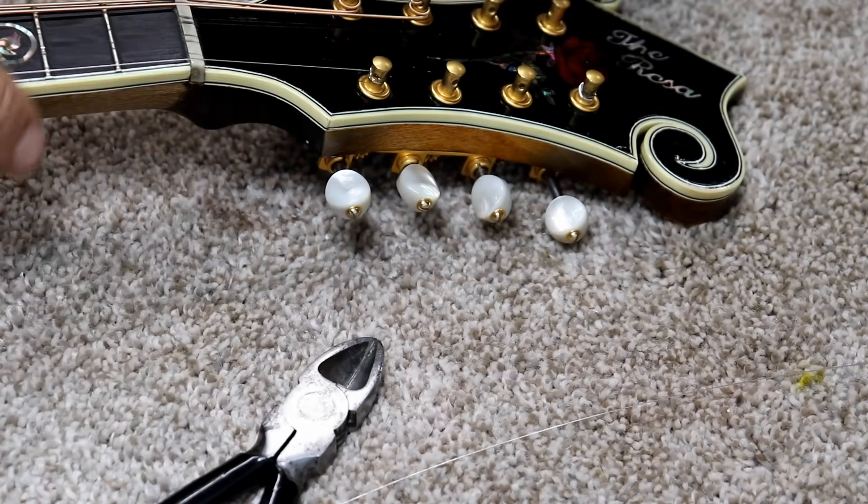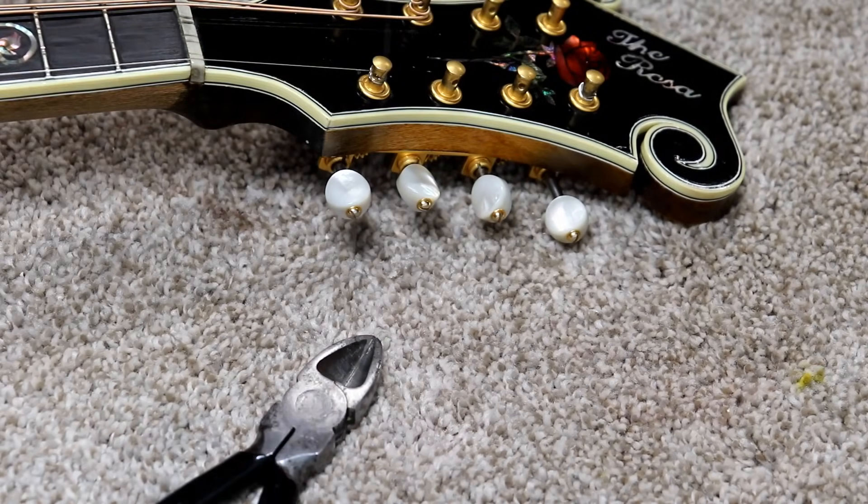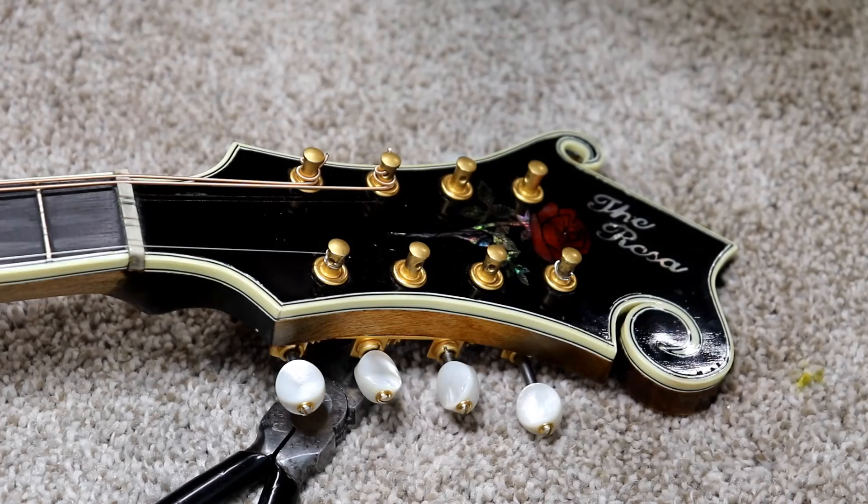Then you cut it off again. So I'll show you that once more. Hopefully I'll get it in the camera a little better this time and maybe you can see it a little better.